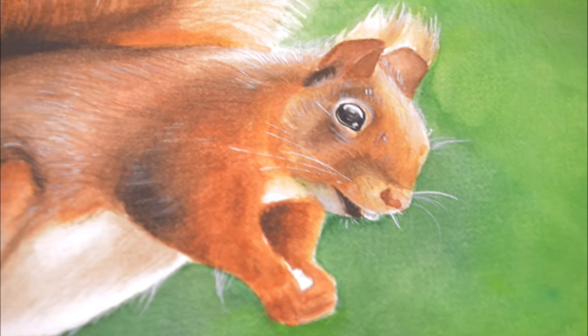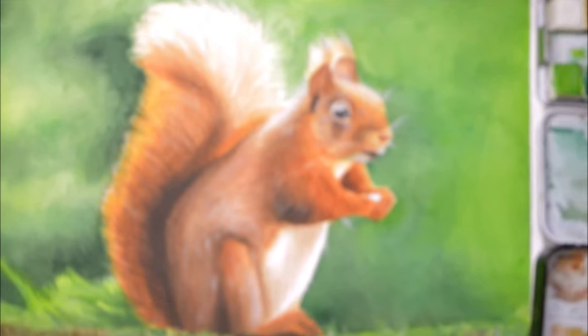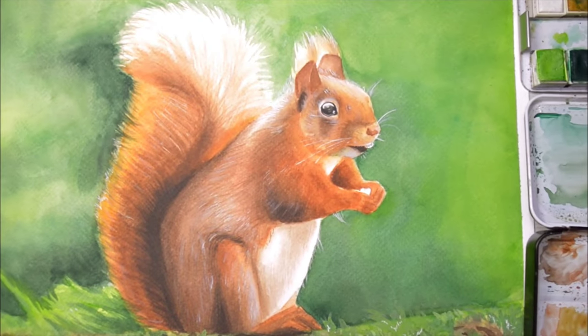With the techniques I'm going to share with you in today's video, I'm sure that you can paint whichever animal you want in watercolor and make it look as realistic as this one. So let's get started.